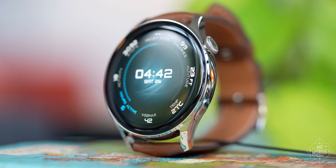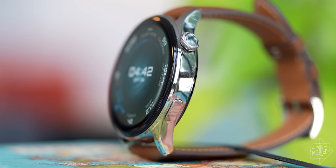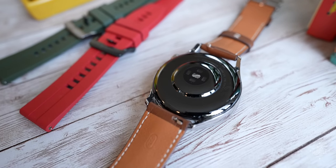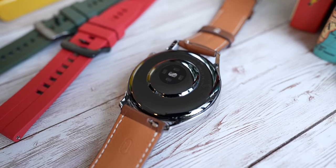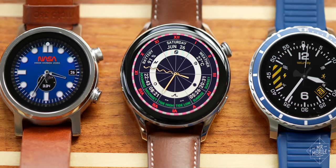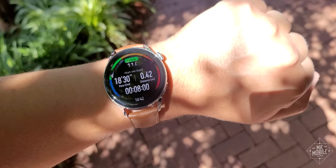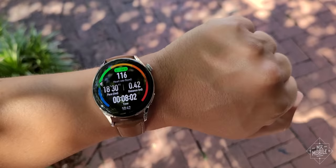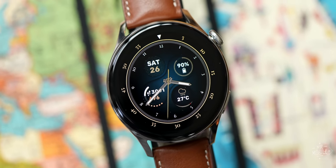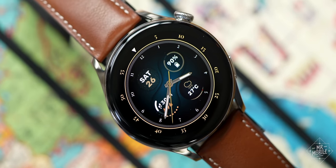Bracketed between 22 millimeter lugs, the 46 millimeter casing is five atmosphere water resistant, made from polished stainless steel that blends into a ceramic cap on the back, punctuated by a heart rate sensor beneath a sapphire window. On the flip side, the face is dominated by a gorgeous 1.4 inch AMOLED with a thousand nit peak brightness, which means I never had trouble seeing it no matter how brightly the sun hit it. With the pixel density about on par with Fossil's Gen 5 smartwatches, the screen is also sharp enough that I didn't want to stop looking at it.